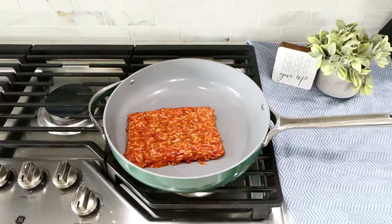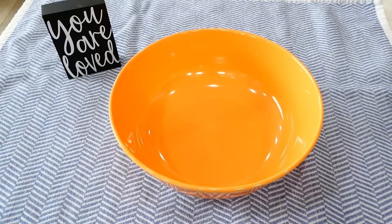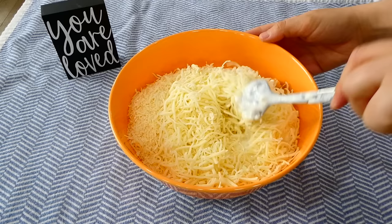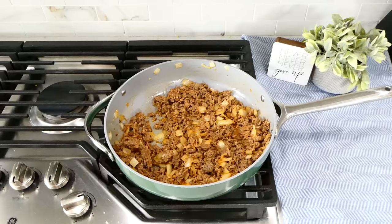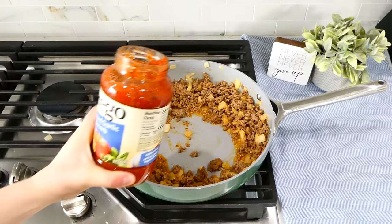To a pan on the stove, add a pound of sausage with one diced yellow onion, breaking up and cooking the sausage through. For the cheese mixture, combine 24 ounces of cottage cheese, one cup of mozzarella, half a cup of parmesan, and a tablespoon of minced garlic — stir together. Remove any excess grease from the sausage pan, then add two 24-ounce jars of marinara sauce and stir well.